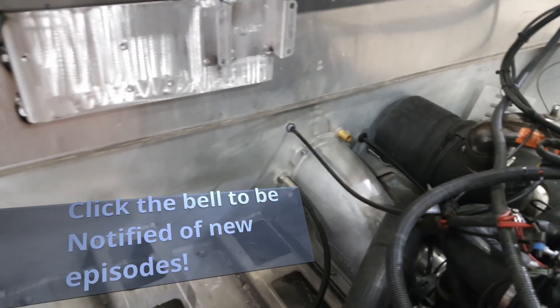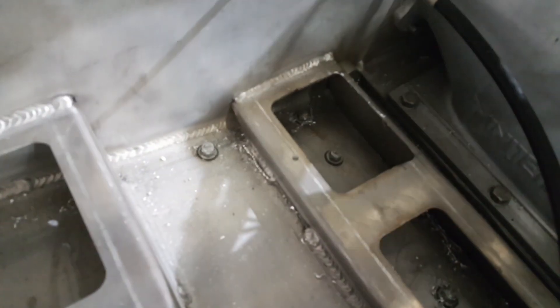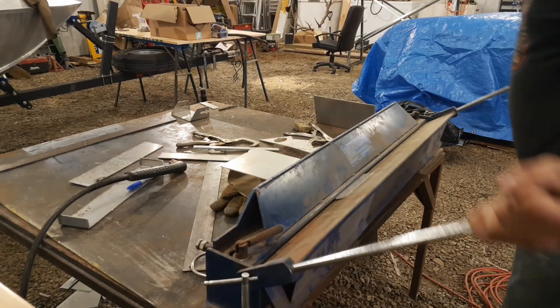Right now I'm working on a spot to put the bilge pump down in this hole here, and I've made this bracket back here to mount one little ECM and our sand filter.